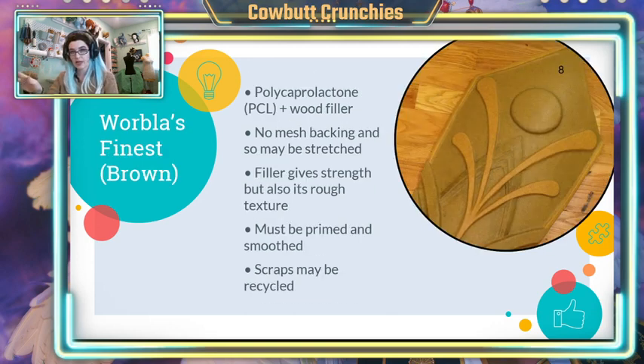The classic Worbla that we all know and love is called Worbla's Finest — a lot of people call it brown Worbla, including myself. This is PLC plastic plus wood filler, which is why when you heat it up it smells a little bit like sawdust or sugar cookies. The filler is what helps it keep its shape as you heat it, and that's how you can get those nice smooth curves for, say, a bracer or when you're laying it on top of something.